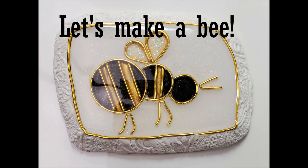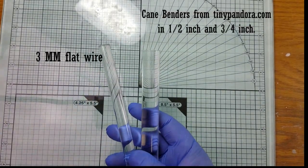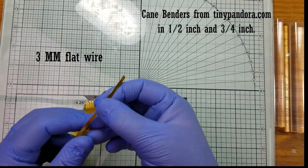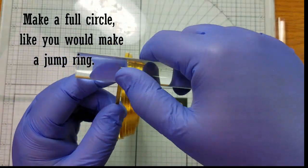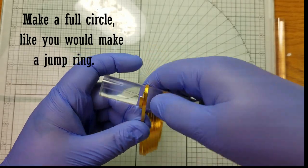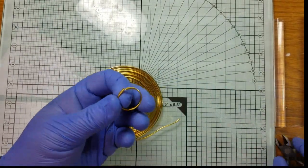The first insect we'll make today as part of our wings video will be the bee. Make a full circle like you would if you were going to make a jump ring. Slide it off your tool and snip it straight across. If you do end up with a flat spot, slide it back onto your tool and gently reshape it using a jewelry hammer.